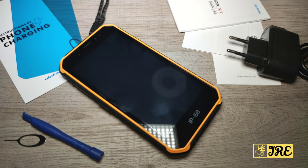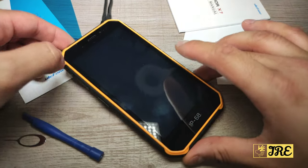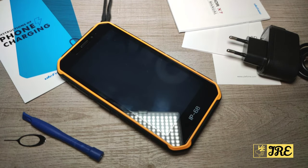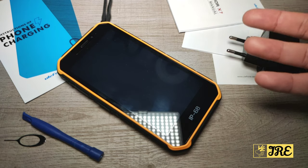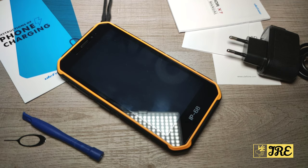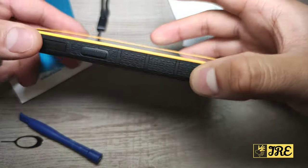Hello everyone, in this video I'll be reviewing this Android smartphone by a brand called Ulefone, model number Arma X7. It's a rugged, solid smartphone worth less than 100 pounds UK currency, so it's quite affordable. It's perfect for those who want a phone that won't break when dropped. It's waterproof — it can go just above 1.5 meters of water and stay there for around 30 minutes without getting damaged.